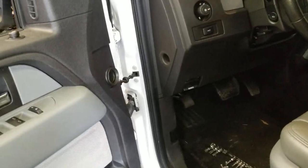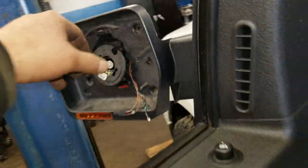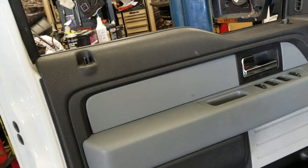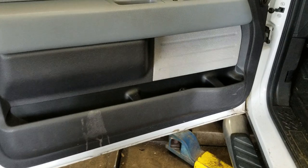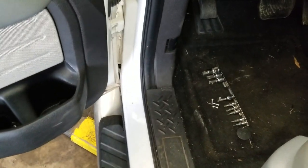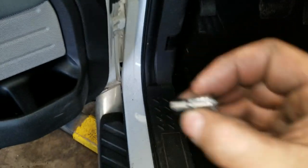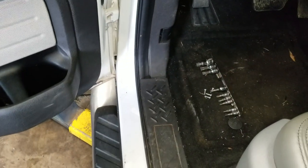Good morning, we're going to replace the mirror on a 2013 Ford F-150. We're going to take the panel off in just a sec. The tools we're going to need are a 6mm socket, an 8mm socket, and a little extension.